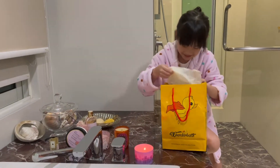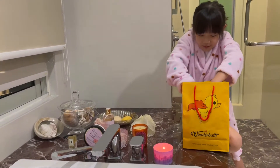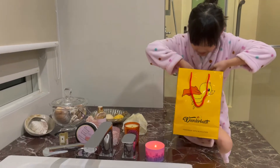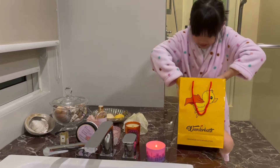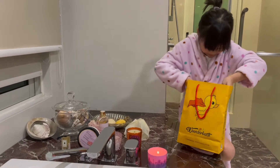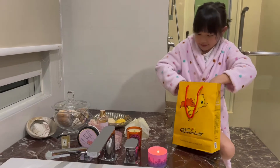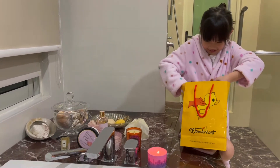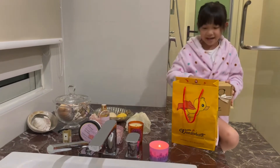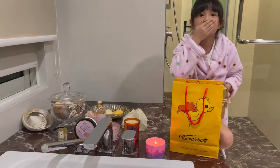And then 'your greatest bath time starts here.' Bath time? Wow. There's a paper inside — wonderbath.com. Oh, it's heavy. It's hard to get it out. Okay, I think I got it. It smells so good.